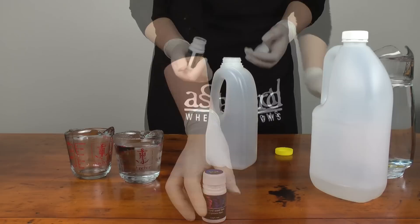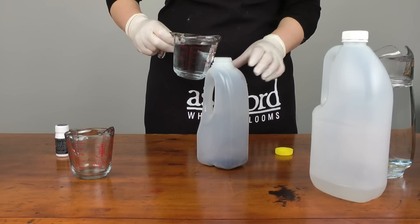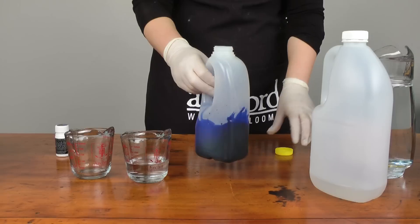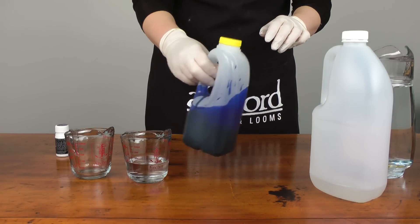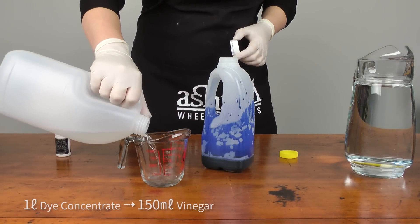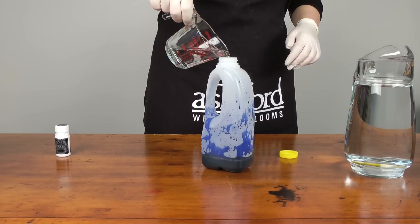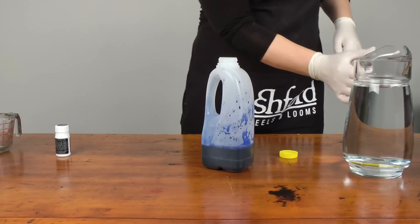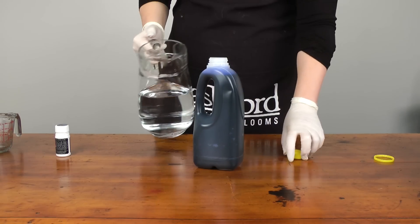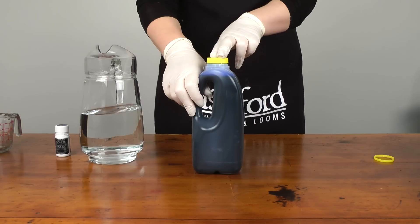Put your rubber gloves on, take the one litre bottle, tip all of the dye stuff into the bottle. Add enough hot water just to dissolve the dye stuff. Then add the vinegar, and then top up with cold water. So now you have one litre of your dye made up to the correct concentrate, ready to use.